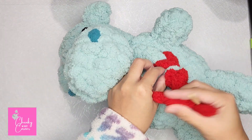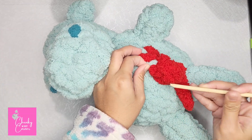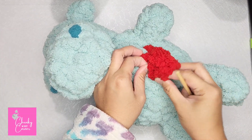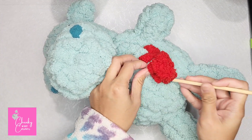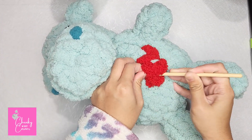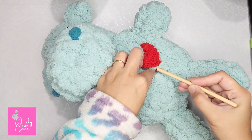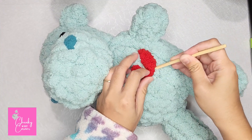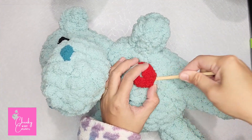You can use your stick to help push the yarn. You can also secure this by adding hot glue underneath your red yarn.